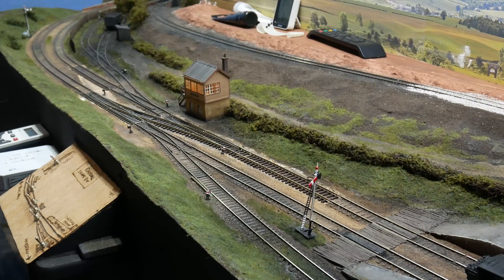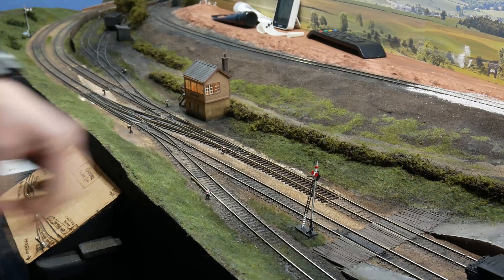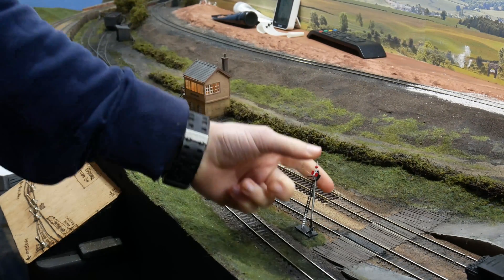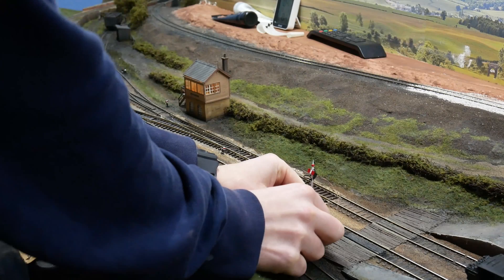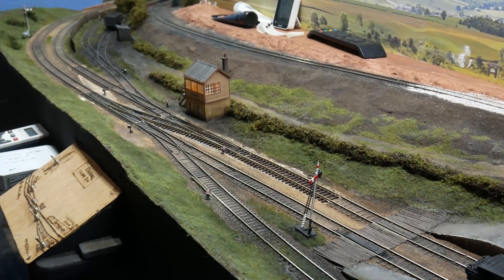So that was how the kits were assembled. You can see they're just resting on the layout at the moment, loosely in their vague positions. I've been sending photos of them to RMWeb to get people's opinion on the exact positioning of the signals. So what I'm going to do now is take you around the layout and show you the, hopefully, final positioning for all of the signals.